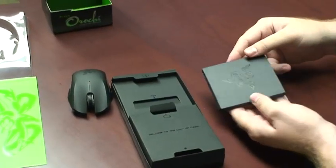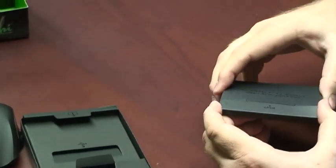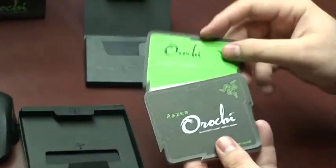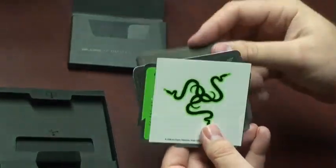First, let's open up the envelope that contains all the documentation on the Razer Orochi. Here we have the certificate of authenticity, the quick start guide, the master guide, and of course stickers for your notebook.